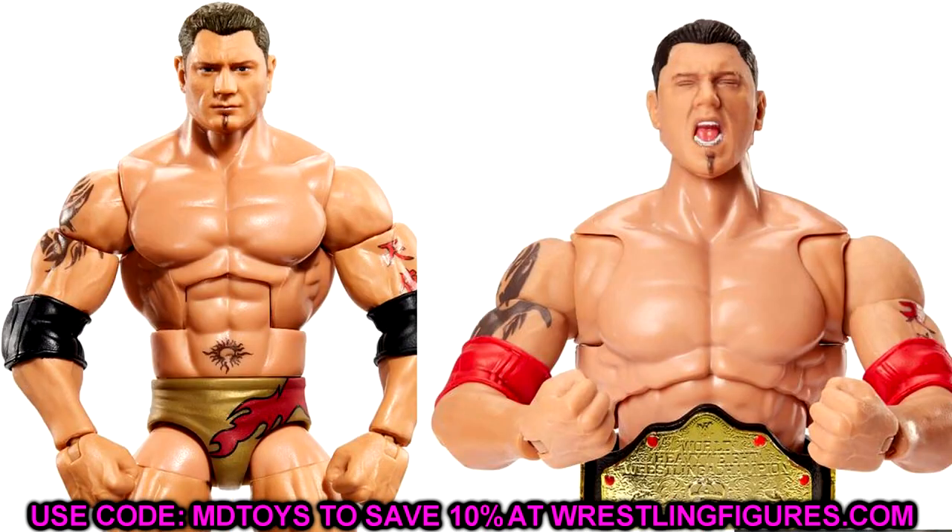Next up is the Ruthless Aggression Batista. Much like Brock Lesnar, I'm thinking head-swapping with the Ultimate Edition — get the screaming expressions and different looks. One thing I thought about, which is more of a custom: Batista wore these trunks a lot, so if you pick up a few of these, you could repaint the trunks using the existing red graphic and gold trunks as a guideline and paint over to make different Batista looks. You could also switch it with the Hall of Champions boots or even the Ultimate Edition boots.